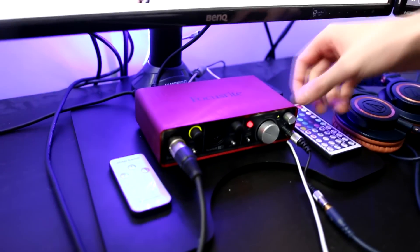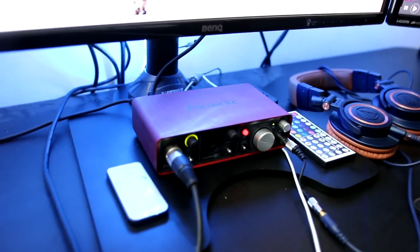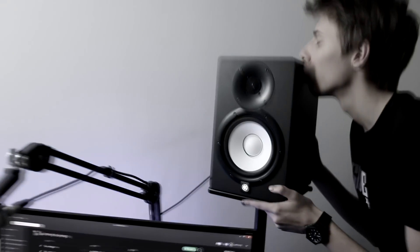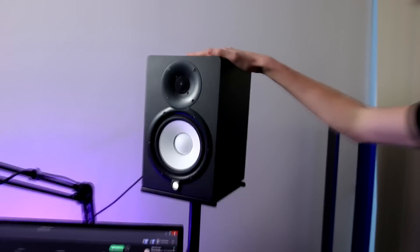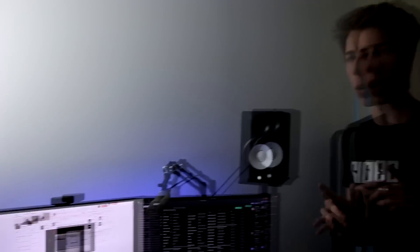We also have this preamp here — you can control your headphones sound and the sound from these two speakers, which are just so sexy. Look at these — these speakers are beautiful. These are Yamaha HS7s, they are really good. I really want a subwoofer though — that's probably my next purchase.